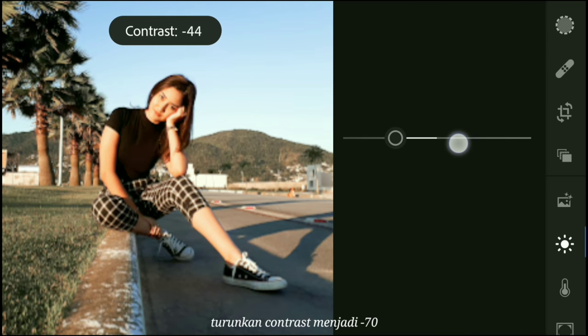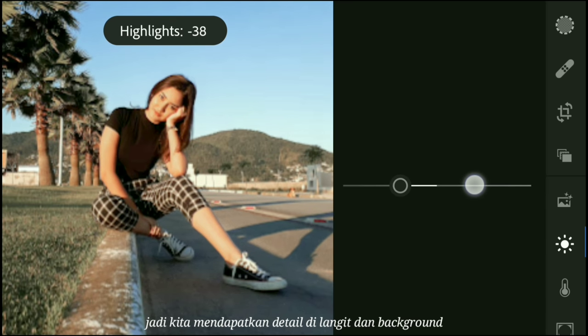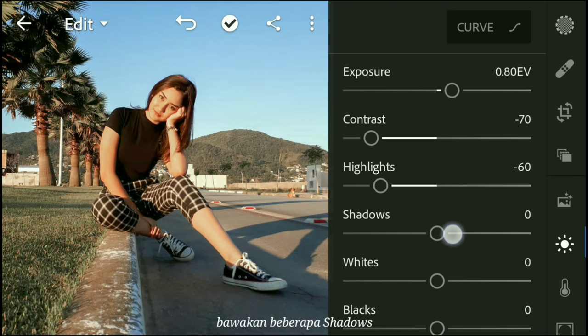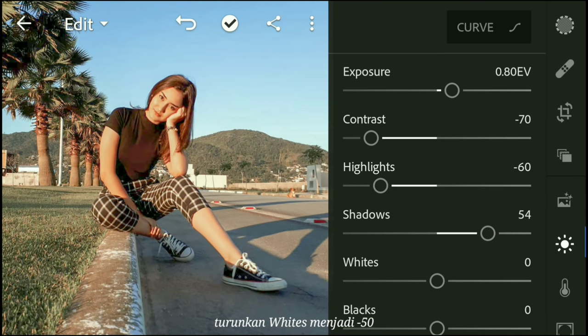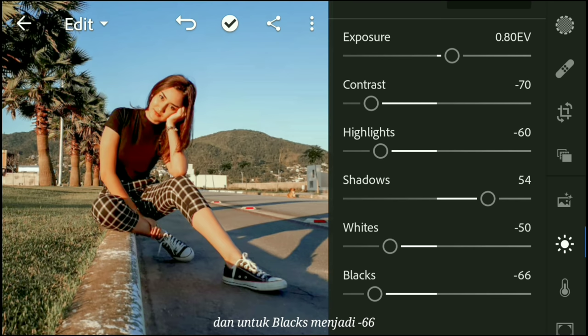Bring down the contrast to negative 70 so the image looks flat. Bring the highlights down so we can get more detail in the sky and the background. And bring the shadows up to give more detail in the darks as well. Bring the whites down to negative 50, and the blacks to negative 66.